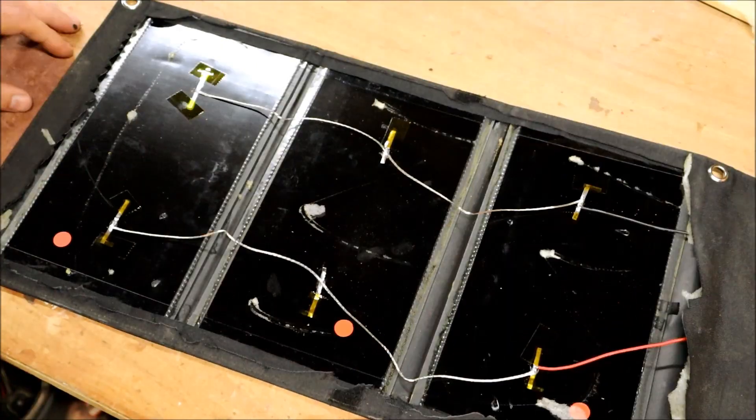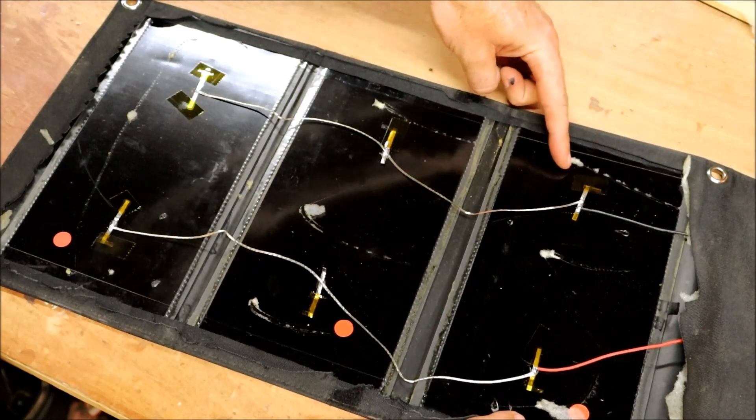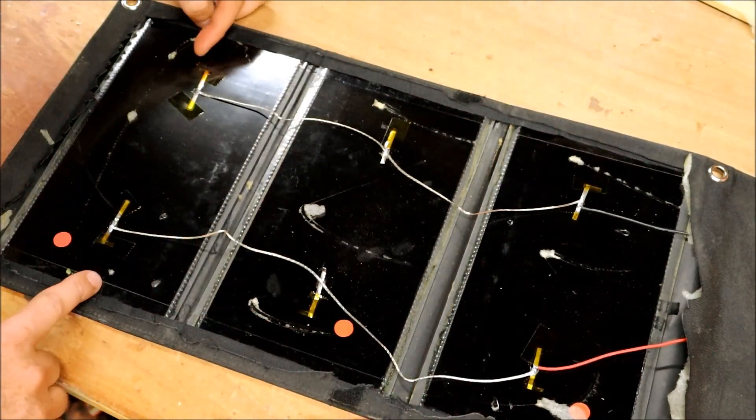You can also see how it's wired — two series and then three sets in parallel.